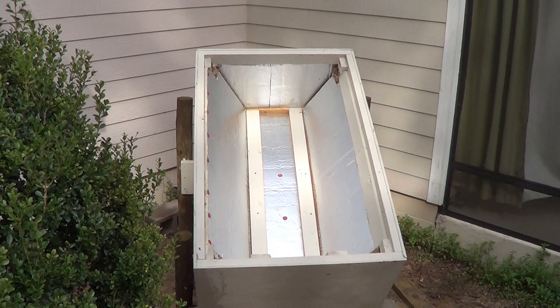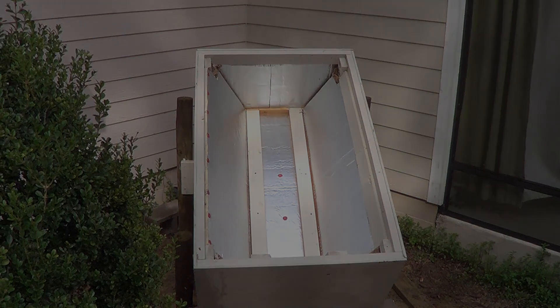That's it for part one. In part two, I'm going to build a stand for it, get it set up, get the tank in there, get it all plumbed up, and get it operational. Thanks for watching — we'll see you on the next one.